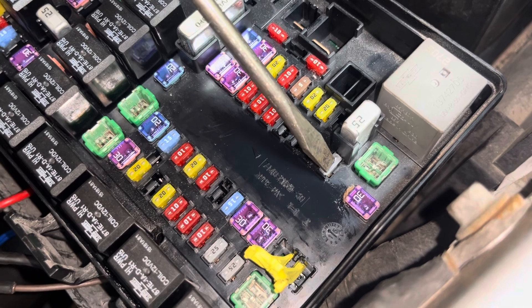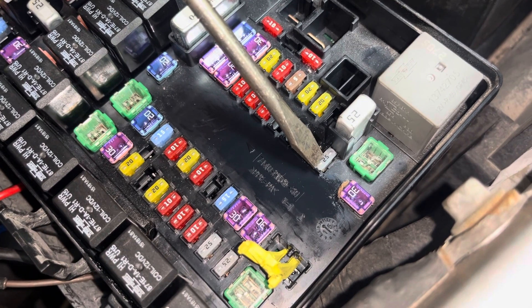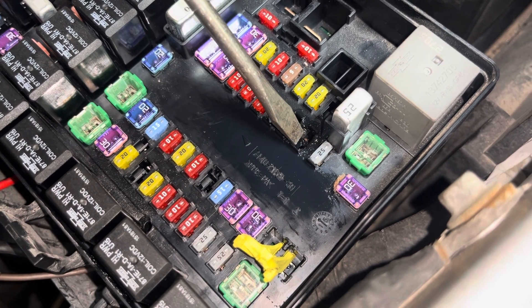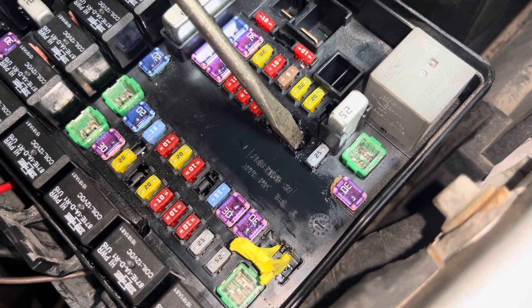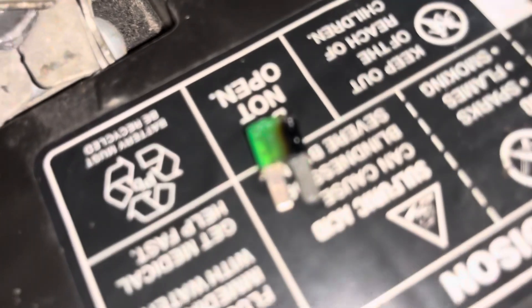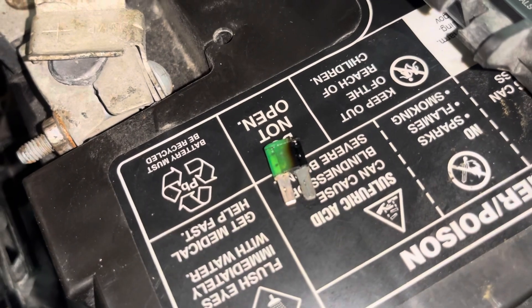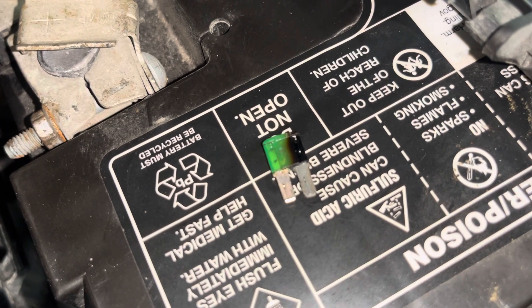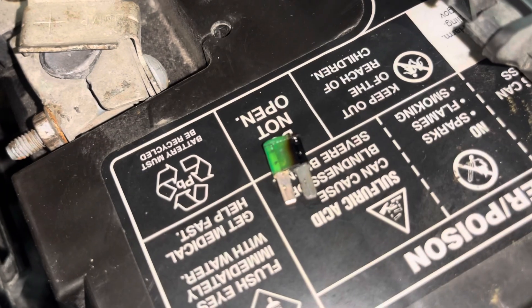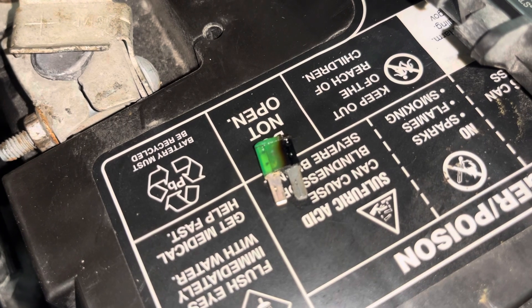The fuse for the fuel pump is right here on the side of the box. Next to this 25-amp fuse, the next slot over is a 30-amp fuse — that's your fuel pump relay. I have it laying here on the battery and you can see it's totally burned out on one side, from a poor connection. There's a lot of amperage going through that fuse.